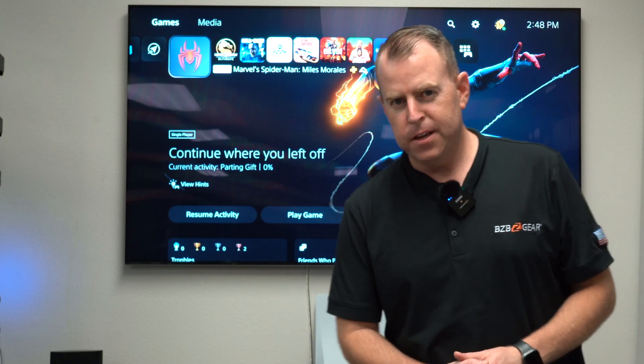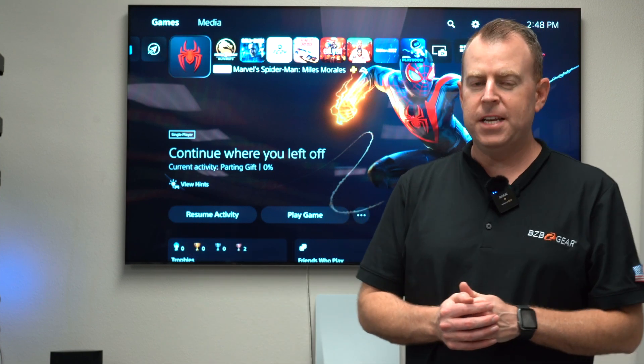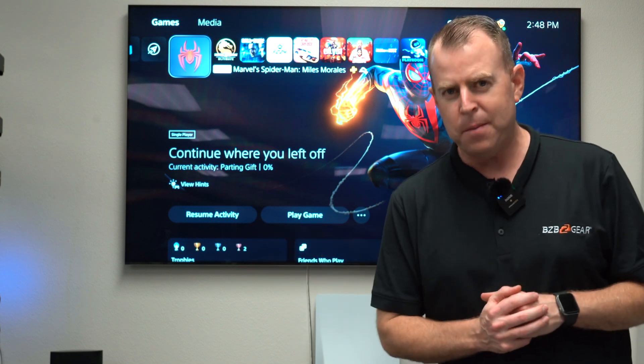Hey gearheads, welcome back to BZB TV. This is Nate from the support team, and today we're going to be doing a video on our brand new series of capture cards.